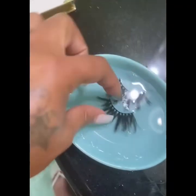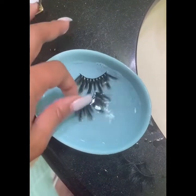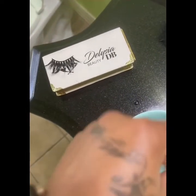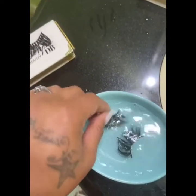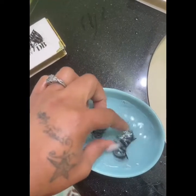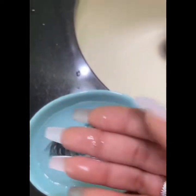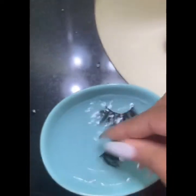Hi guys, today I'm just going to wash some of my Delicia Beauty lashes. As you can see, I've washed this one and I'm just going to put it out here to dry. Then I'm going to wash this other one. This is how I wash my eyelashes — with some soap, I just wash it.